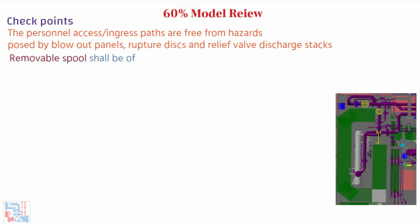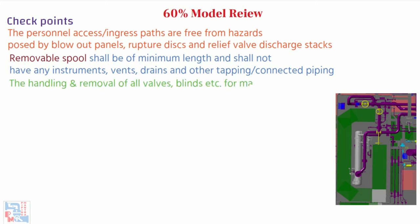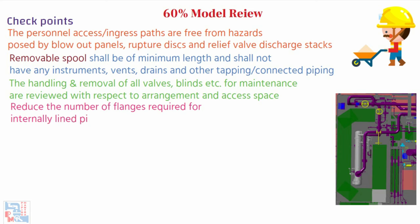Removable spools shall be of minimum length and shall not have any instruments, vents, drains, or other tappings or connected piping. The handling and removal of all valves, blinds, etc., for maintenance are reviewed with respect to arrangement and access space. Ensure that the design has been done effectively to reduce the number of flanges required for internally lined pipe and galvanized pipes greater than 2 inches.